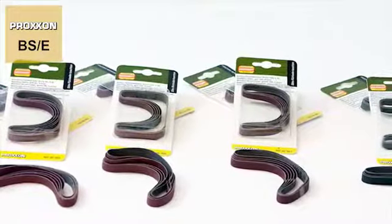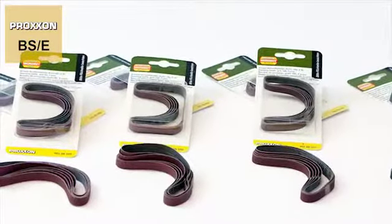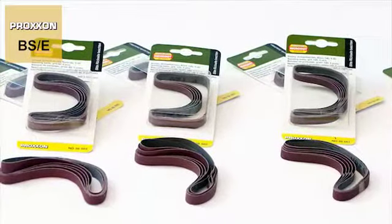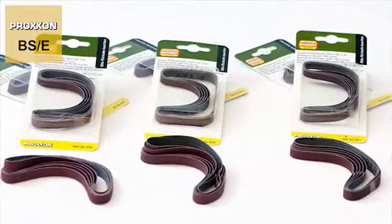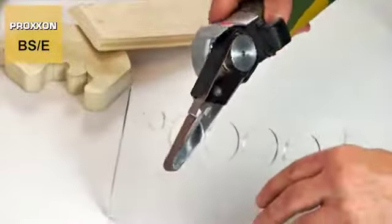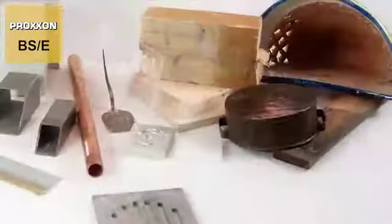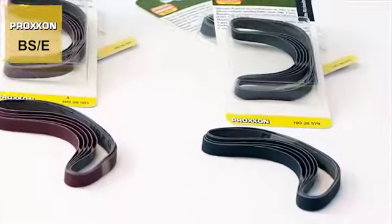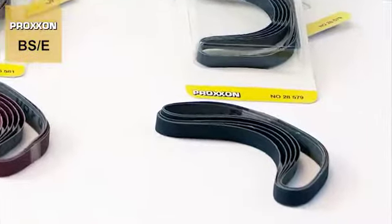Replacement sanding belts are commercially available in different designs. High grade corundum belts are available in grits 80, 120 and 180. A belt coated in silicon carbide with a practical grit size of 180 is available for especially hard materials such as glass, ceramic, non-ferrous metals and cast iron.